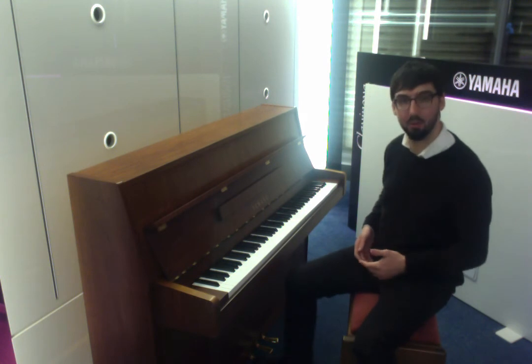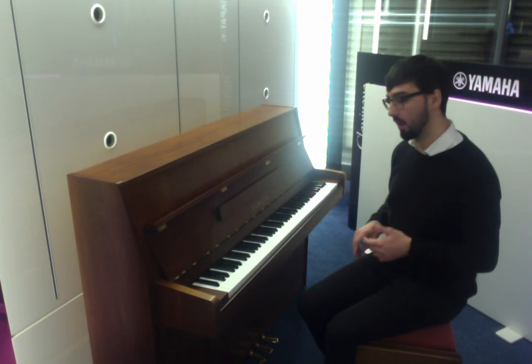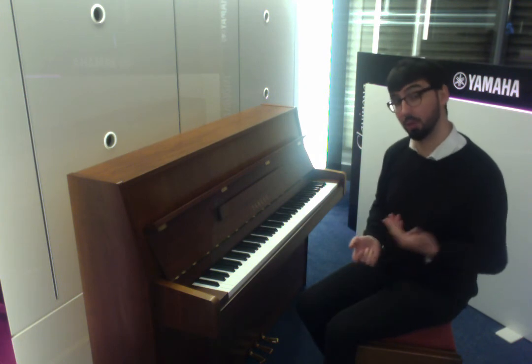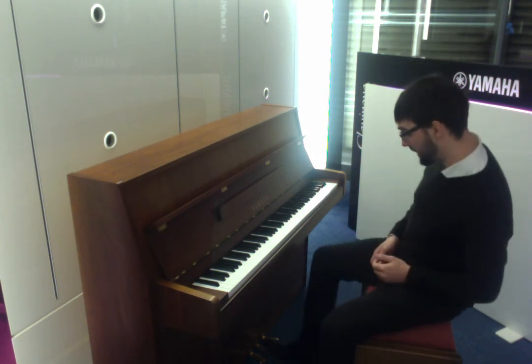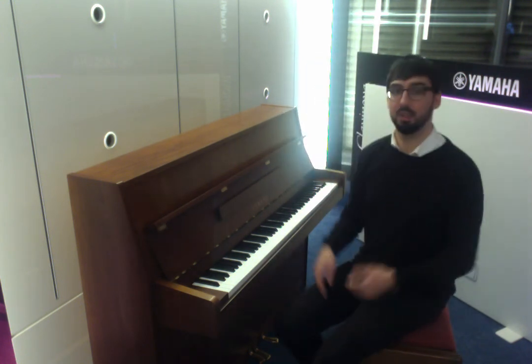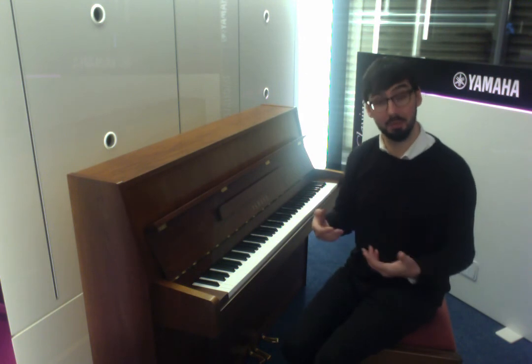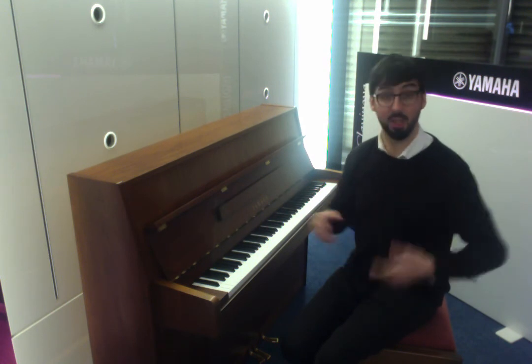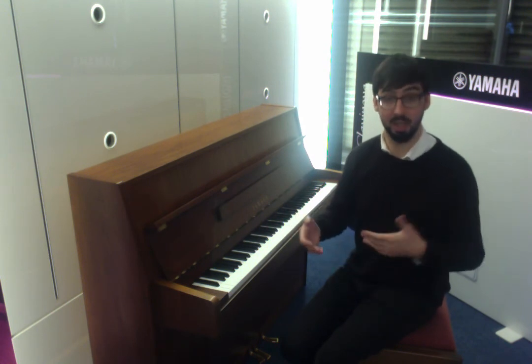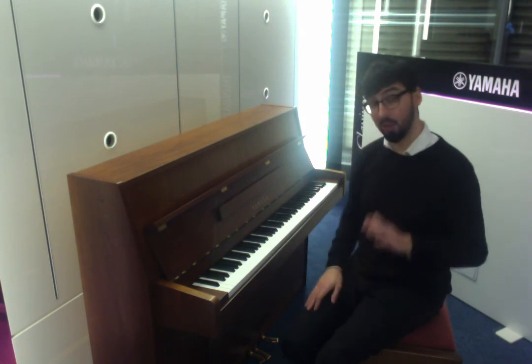You just press that down and move it to the side and that just locks in place. What that does is drop a layer of felt in between the hammers and the strings — it just mutes them, which is really good for practicing, or if you've got people in an adjoining room, or if you're on the adjoining wall of a terraced house maybe.